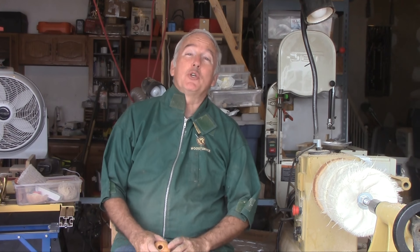Hi, Alan Stratton from As Wood Turns. One thing that I appreciated while living in Oregon was the local woodturning clubs. I got quite involved and I appreciated what they brought to me and how I was able to learn from them.